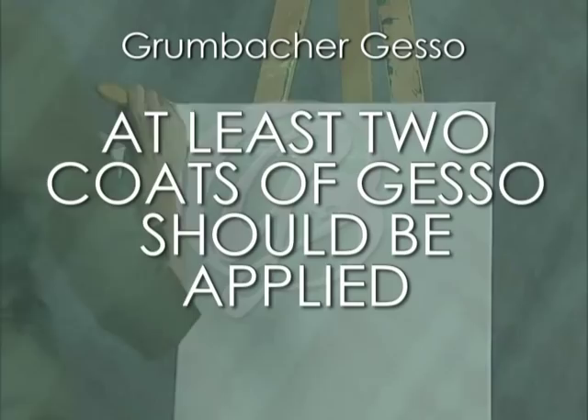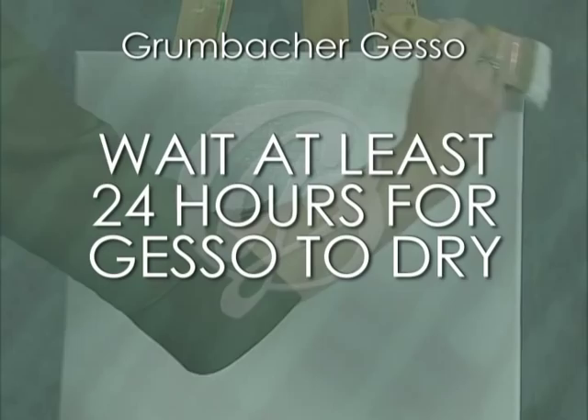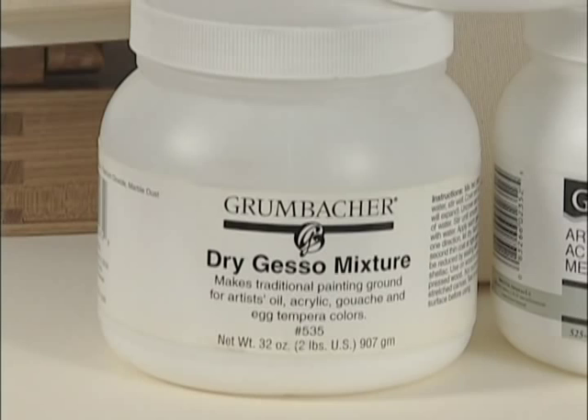Next, let's demonstrate traditional hide-glue gesso. Historically, hide-glue gesso was used as a ground on rigid panels for egg tempera paintings and early oil paintings before the invention of polymer-based premixed gesso. Grumbacher dry gesso is a traditional mixture of titanium white, rabbit skin glue, and marble dust in powdered form.